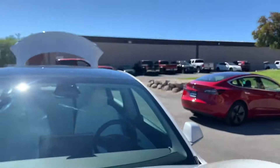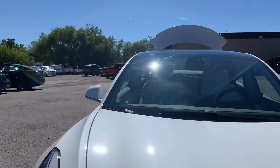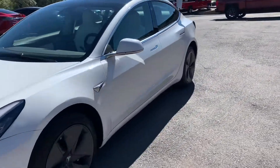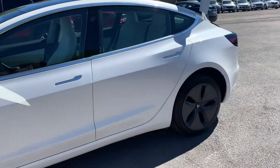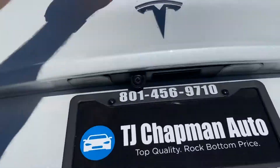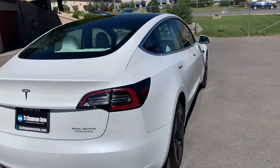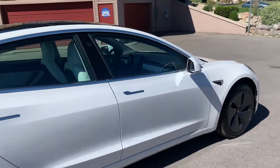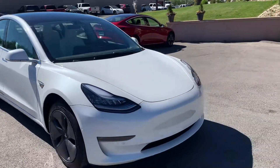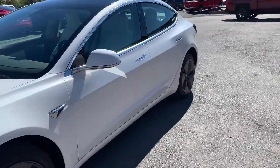I do love the trunks on these — that honeycomb look. This particular one is a pearl metallic color. It does have the aerodynamic wheels on it. It also has that panoramic sunroof; it doesn't open but it's glass across the entire thing. This one is just gorgeous.